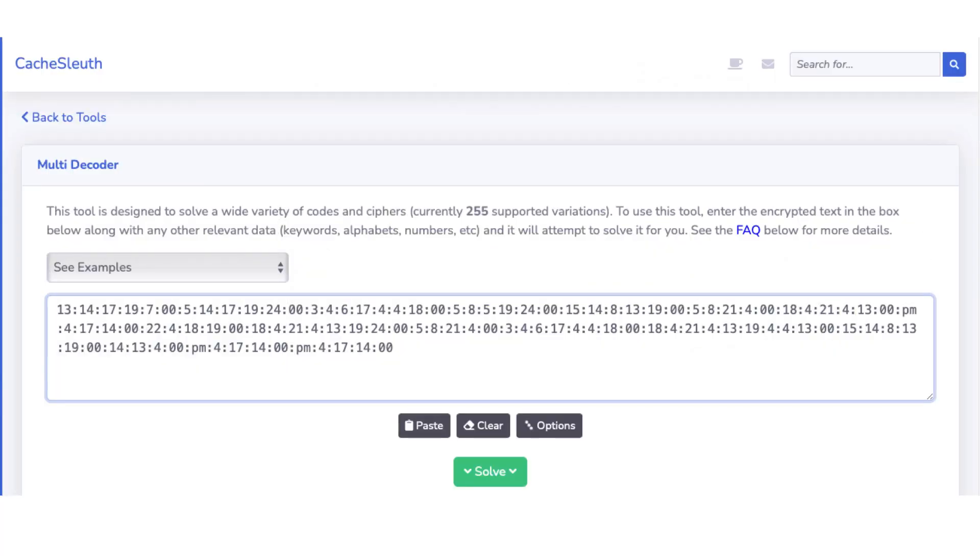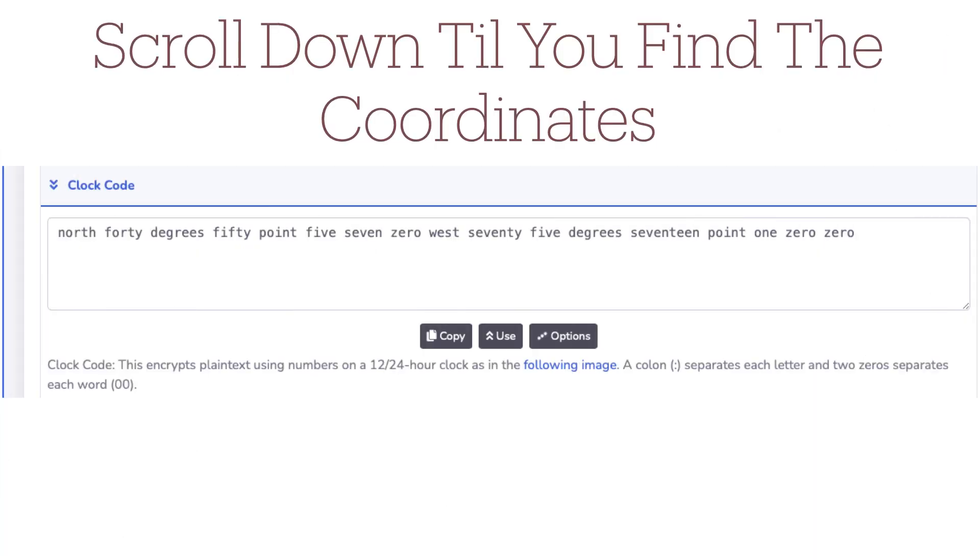When you go to the Cache Sleuth website, the first thing that comes up at the top is a multi decoder. This is where you're going to paste any cipher that you're trying to solve. All I had to do is copy and paste. Now, if you have a keyword, alphabet, numbers, etc., there's a spot to put those underneath, but there are no keywords here. So you copy and paste, you hit solve, and after you hit solve, you're going to get a whole bunch of ciphers to scroll through. You just keep scrolling down until something looks like coordinates, a hint, or something useful.